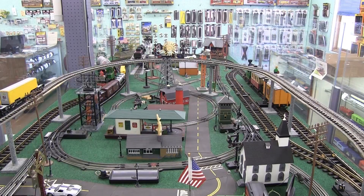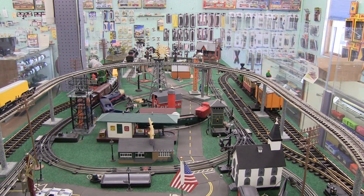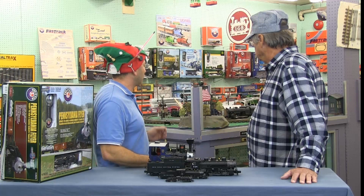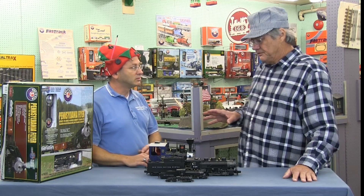Any well-equipped hobby shop should have all the different gauges. We actually keep an operating layout here with a demo of every size of train, which helps you select what's best for your space. We can also test your trains right in front of you if you bring in a repair.